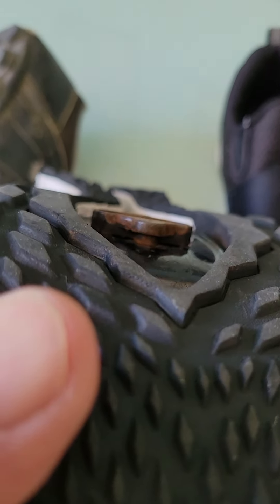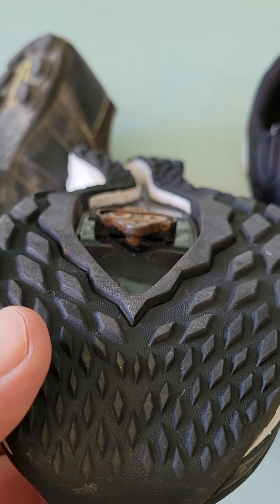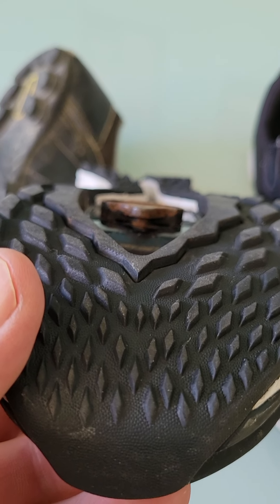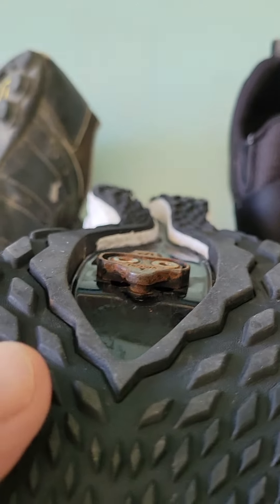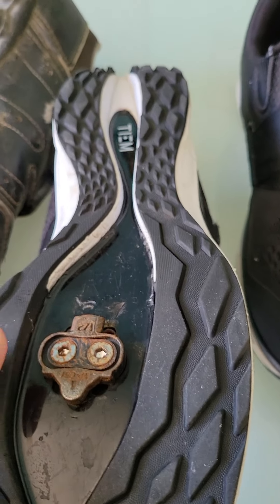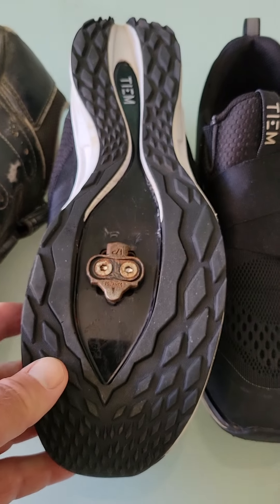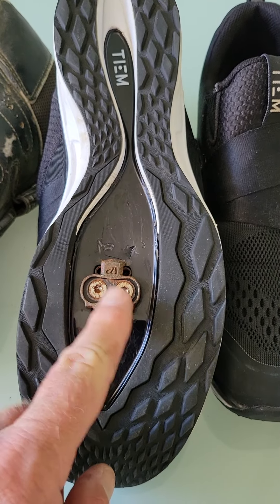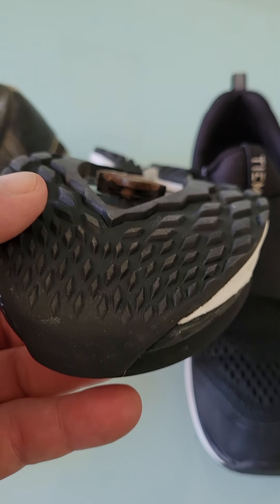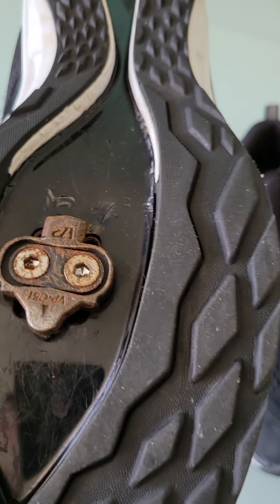Here's where the problem is: the SPD clip is countersunk into the shoe. The shoe tread pattern here — this clip is countersunk inside. Therefore, it makes it a lot harder to engage.